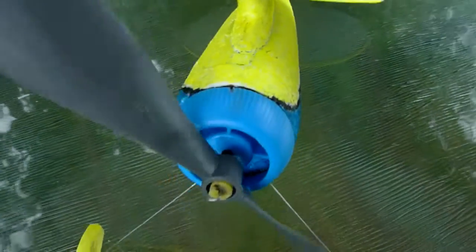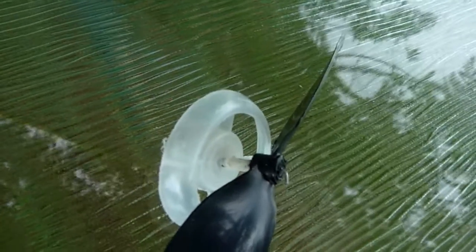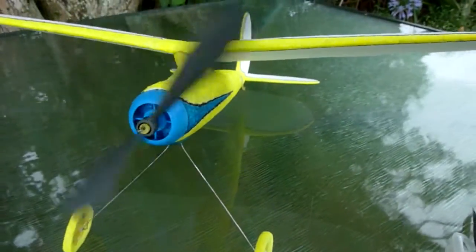That's how you make it. You've got your prop thing, like that. And you've got what it looks like on the plane.